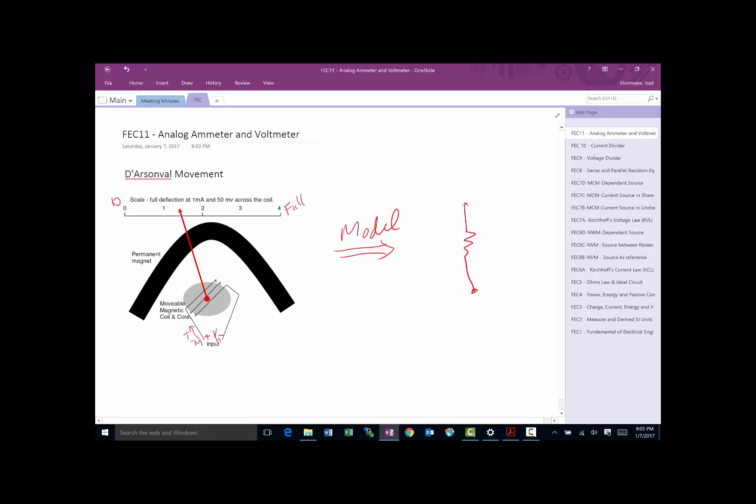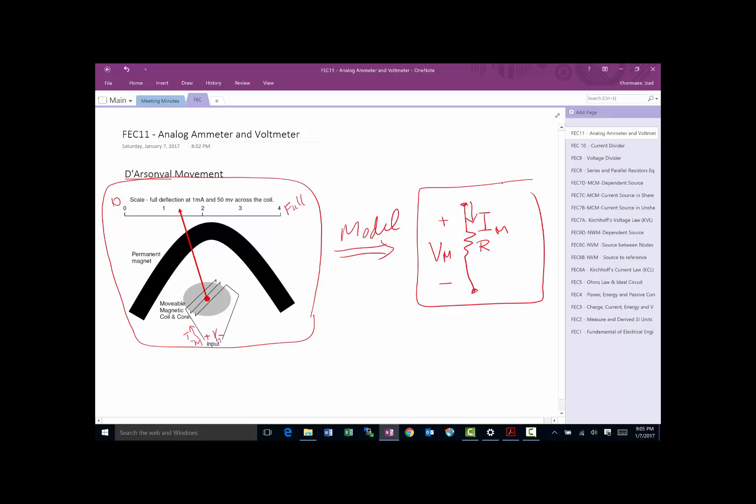We can simply model the D'Arsonval movement as a resistor, which makes life very easy. For this resistor we have i_m, the maximum current that allows the needle to go all the way to the full position, and a corresponding voltage v_m. They model this by giving us an R value. Based on Ohm's law, v_m equals R times i_m, so if you tell us any two of those values we can find the third.